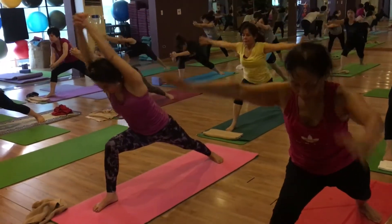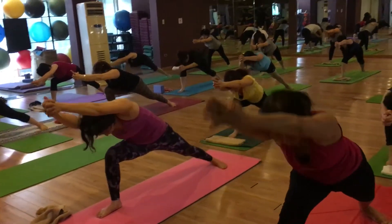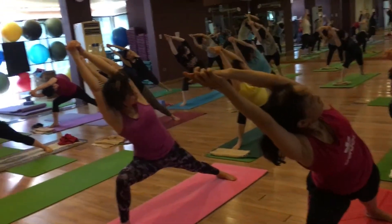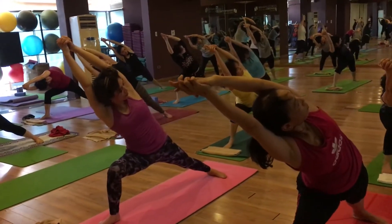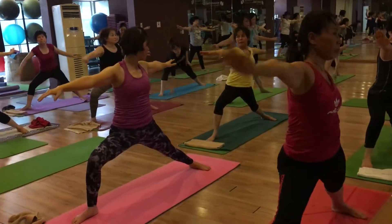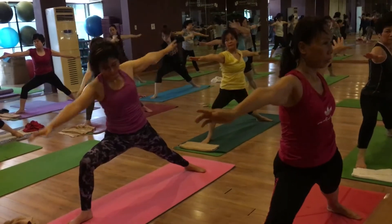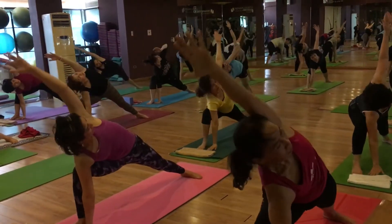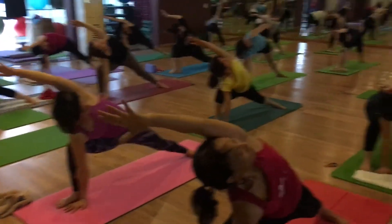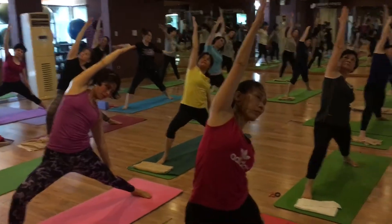Exhale bend forward. Inhale and exhale facing on your left side. Keep your chest out. Inhale and exhale warrior two. Inhale and exhale extended triangle pose. Inhale warrior two. Exhale reverse warrior two.